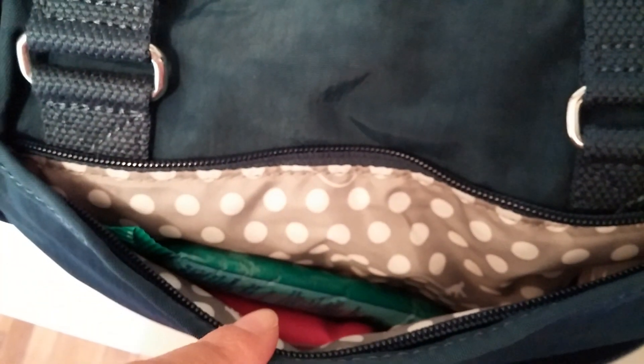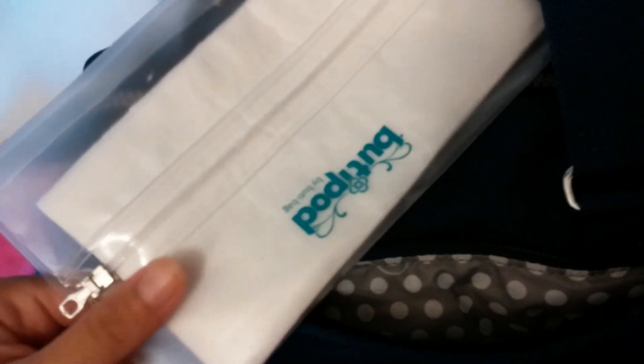It has a polka dot lining that's so pretty. In the back pocket I have some Clorox wipes, a reusable shopping bag, a booty pot with wipes to wipe down my daughter's face if she gets dirty, and some lotion. That's all I have in the back pocket.